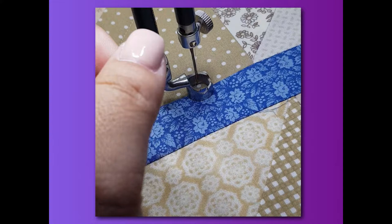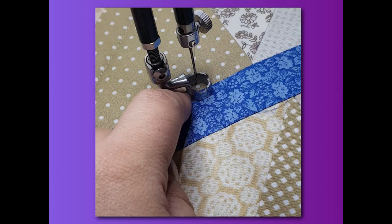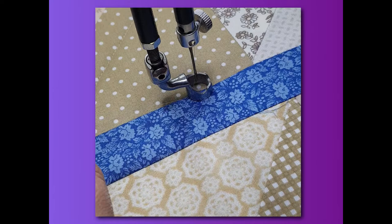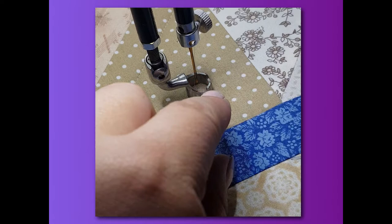I find my spot where I need to stop and start. The lovely Amara has a laser light so I can see exactly where my needle is going to drop — in the ditch, for instance, because that's where I need to start. I do one stitch: needle up, needle down, needle up. Still holding onto my top thread, I move the machine away slightly, and you can pull up your bobbin thread.